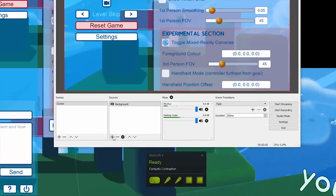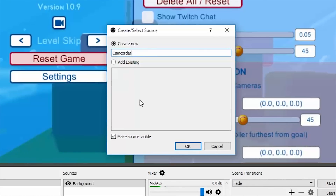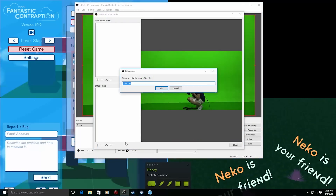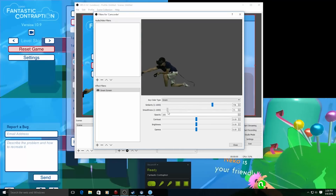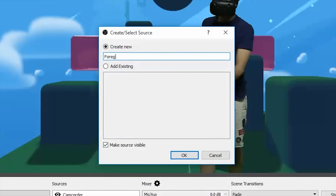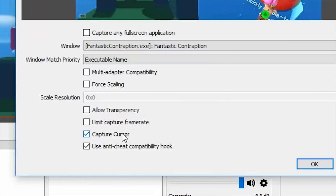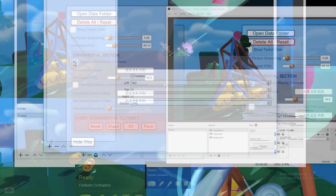Next, under Sources, add the webcam layer by picking Video Capture Device and name it Camcorder. Fill the whole canvas with the camera layer like you did in the previous step, then select Color Key under Effects Filters so that your computer will process the green screen properly. Play with the Similarity and Smoothness settings until things look good. The last layer is the VR Foreground, which you add following a similar procedure to the background. However, this time deselect Capture Any Fullscreen Application and select Allow Transparency. Make sure again to deselect Capture Cursor, enter the proper resolution, and expand the layer to fill the canvas.